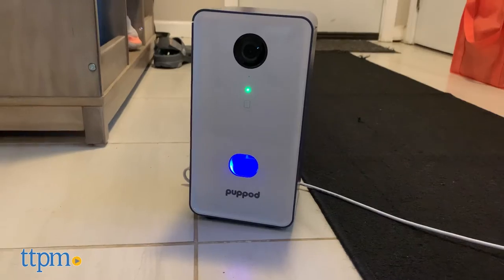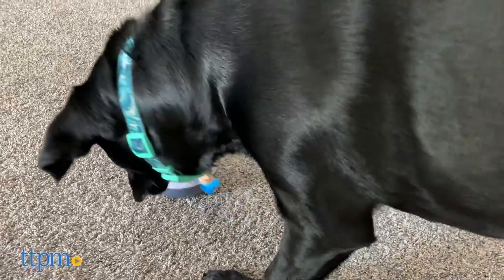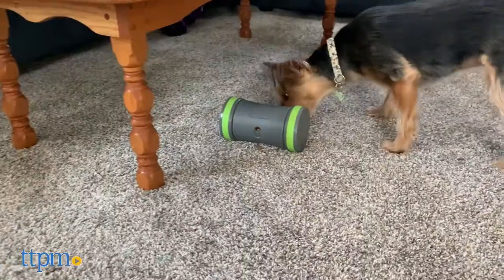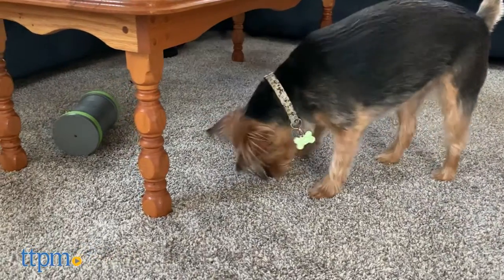Treat toys are great boredom busters for dogs that help keep them physically active and mentally stimulated while promoting healthy eating habits. And the electronic treat toys we're about to show you today add fun sounds and movement into the mix to help keep your dog engaged for even more play.